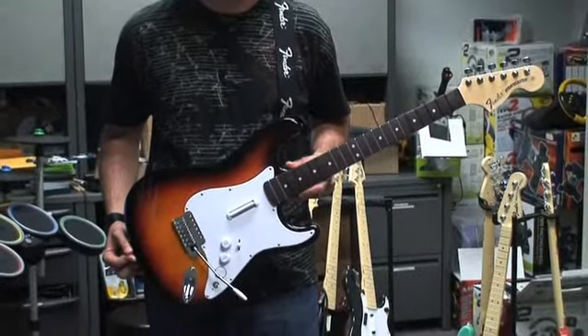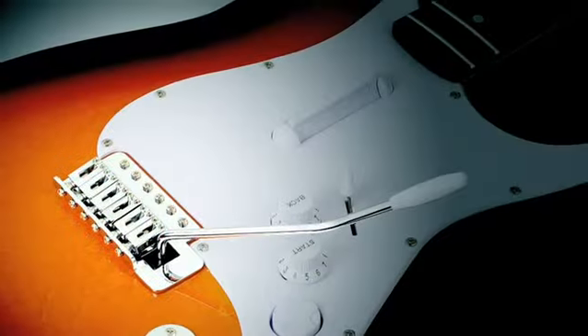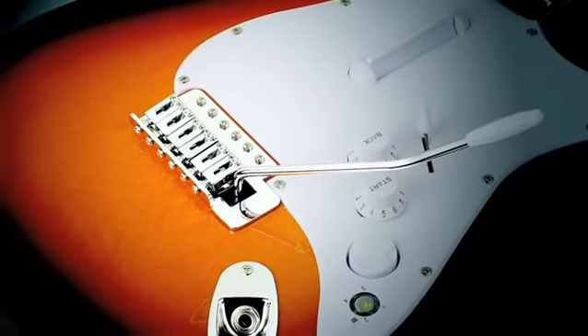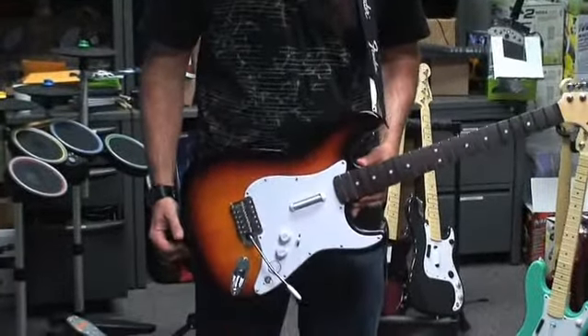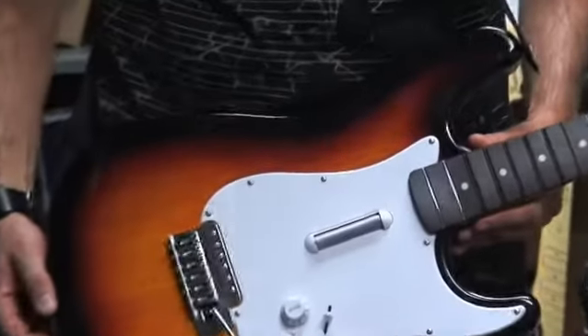It's got the exact same paint job, same gloss, front and back. This is the sunburst paint job — three tone sunburst — and it's got all the real metal parts like a real Fender. We tried to keep as much of this guitar real as we could, so we've integrated all of our plastic parts for playing the game with the real Fender wooden and metal parts.